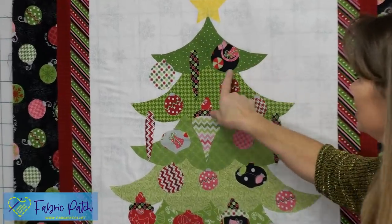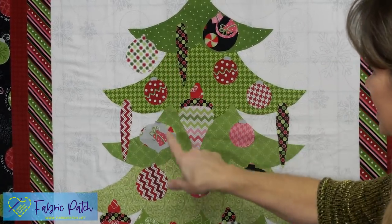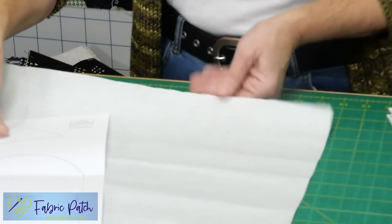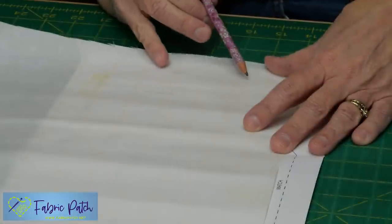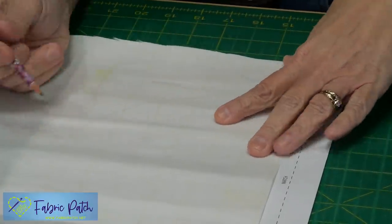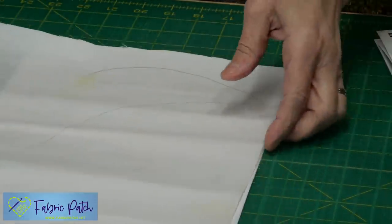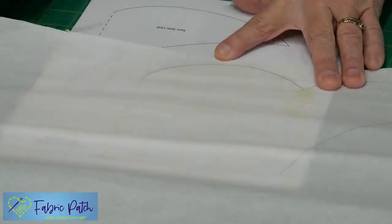If you look at the tree pattern, you only have two pieces — a bow and then a swag. You have a bow, then a reversed bow, and a center unit. Some rows have two pieces, some have two reversed. When you trace this on your fusible web, it's super simple — you just lay this out and trace through the fusible web with your pencil.